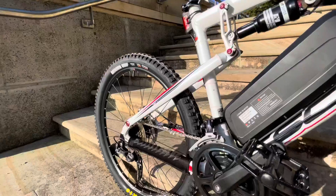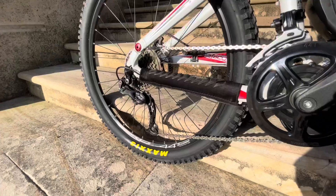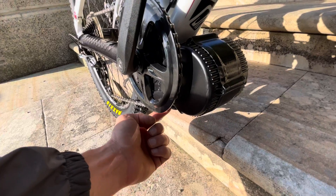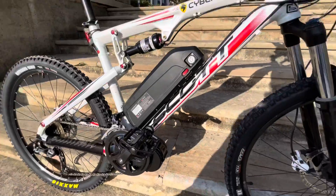Over here we have an e-bike chain on a nine-speed SLX Shimano cassette — 750 watts. It's finished with our custom tape and some sealant on the wires to make it extremely waterproof.